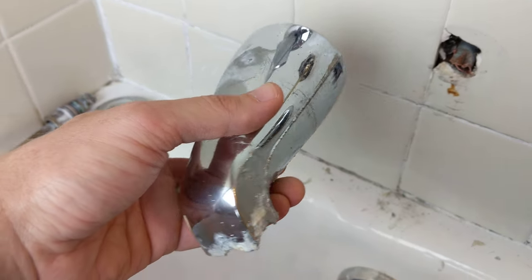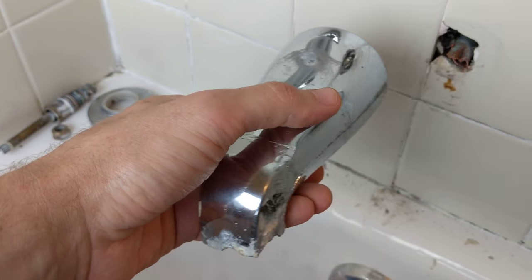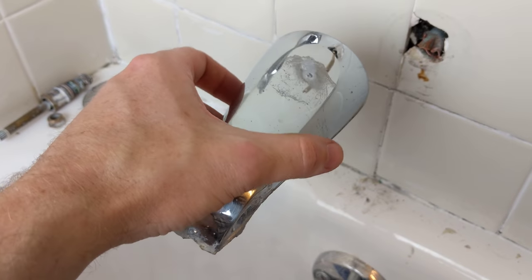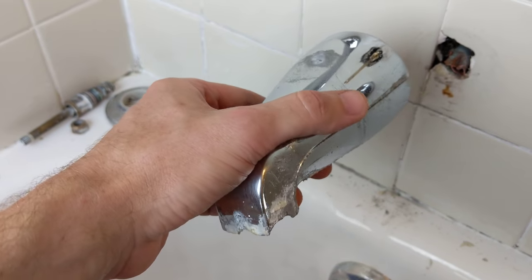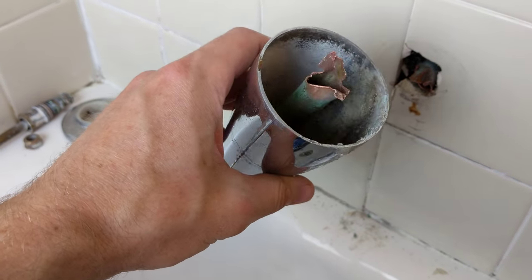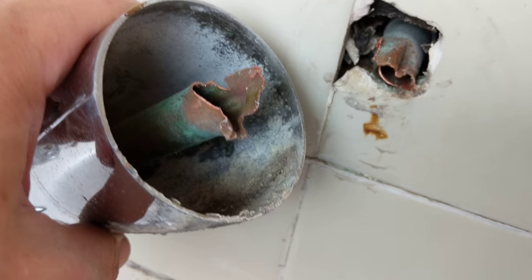Hey, I just wanted to give you all a word of caution about these screw-on bathroom spouts here. A lot of YouTube videos will tell you to simply unscrew them, and if they're stuck, just use a larger tool, a pipe wrench or something like that. But as you see here, I now have a much bigger problem than I had before.